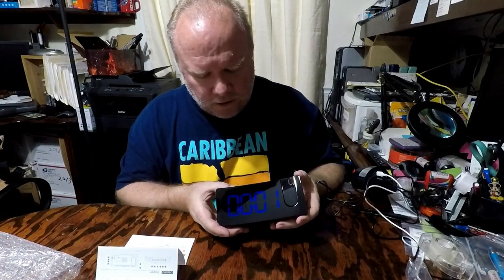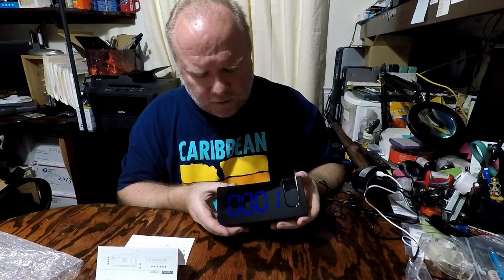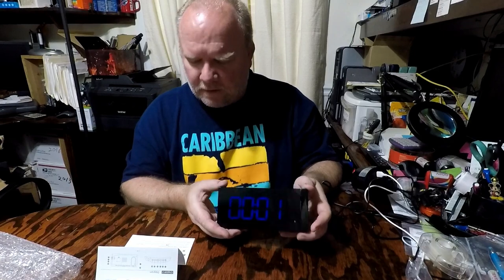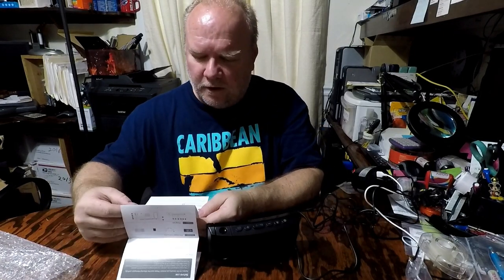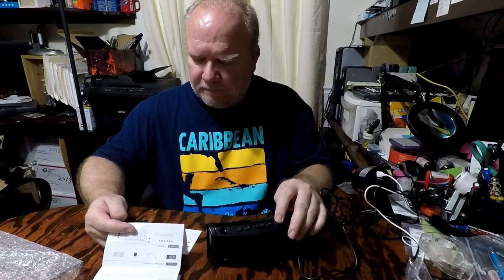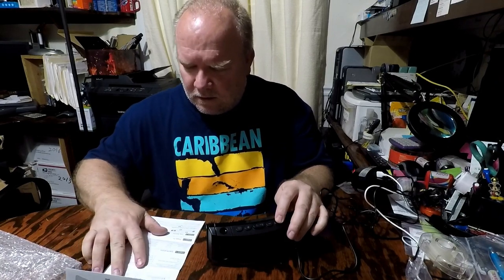One of the nice features it has is a 12 to 24 hour time switch, so you can switch between 12-hour and 24-hour time. It also has alarm settings, and you can turn the alarm on and off.